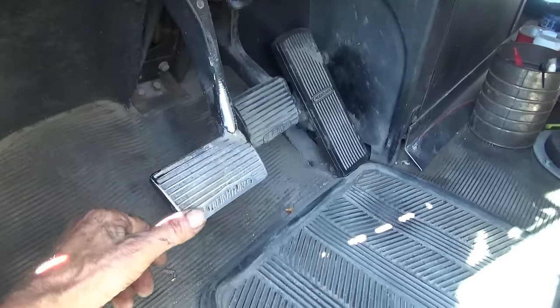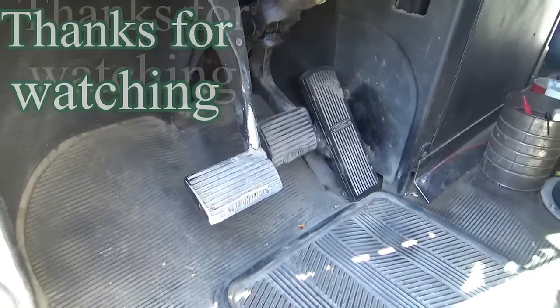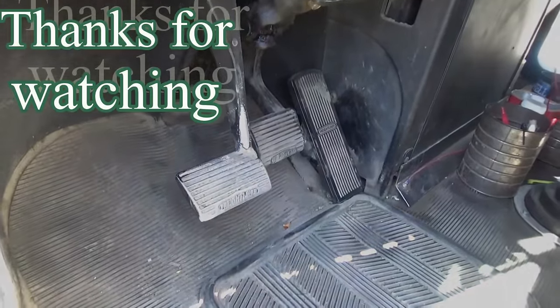When it gets down to about one inch of free play again, I'll adjust it again. That's how you adjust the new style clutch. Thanks for watching.